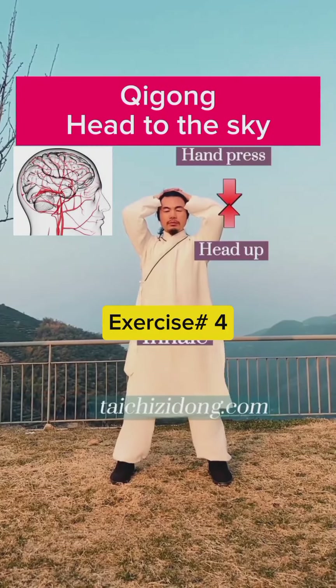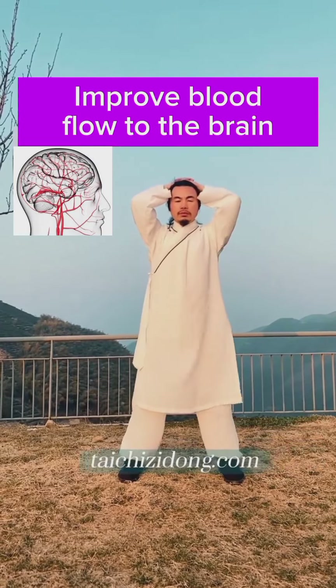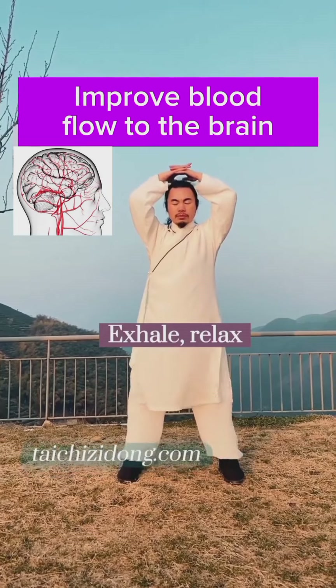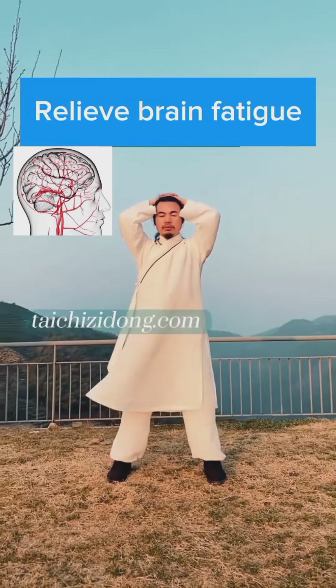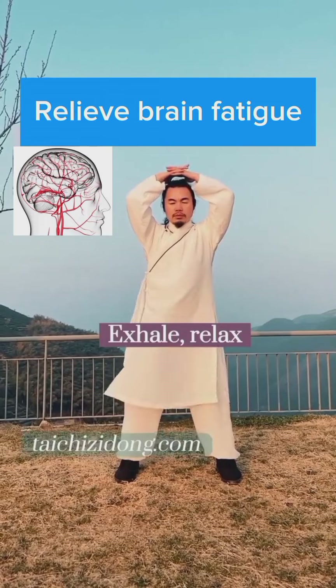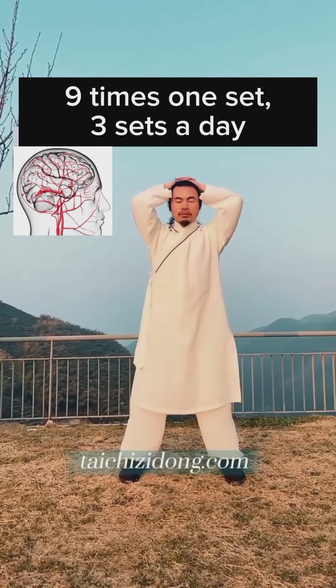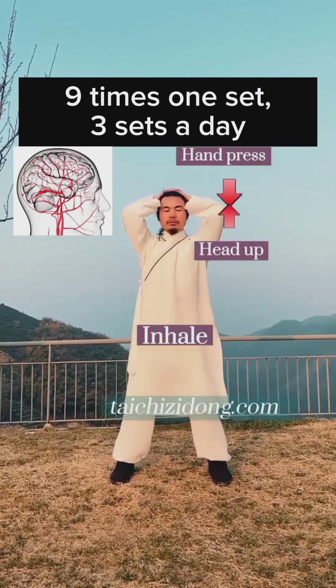Kick gong head to the sky. This exercise will help you to improve blood flow to the brain and relieve brain fatigue. Do this exercise nine times as one set, and three sets a day.